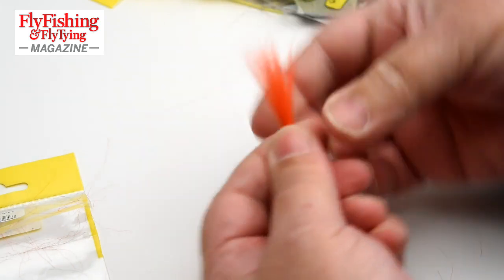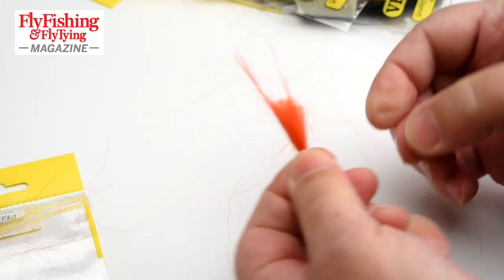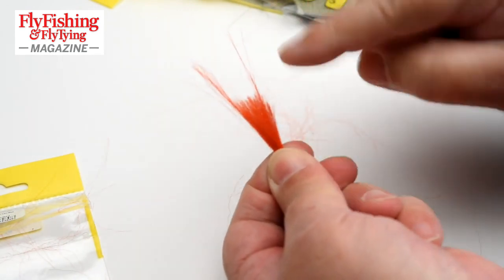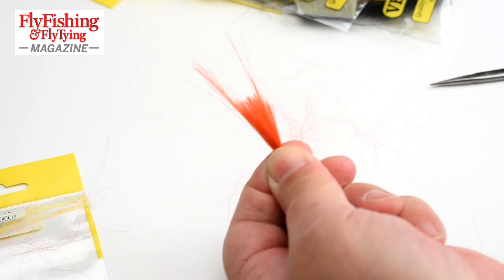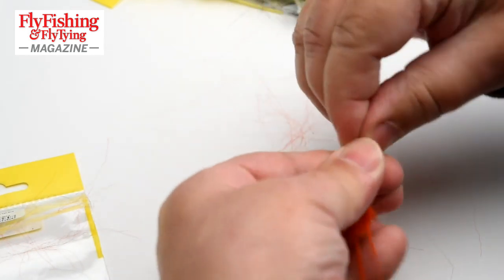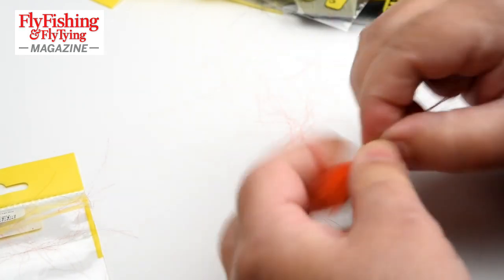That would make a nice substantial wing or tail. In texture it's similar to Arctic Fox. In gloss it's similar to Squirrel. It handles a bit like Squirrel — it's got a slippery fibre. That's Arctic Runner. It's one of the newer soft fibres that have come through.